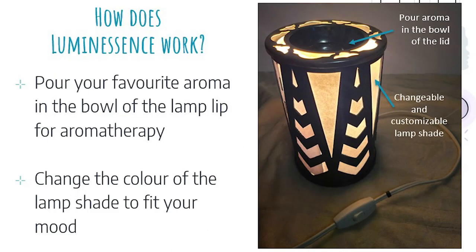The notable features in Luminescence are customizability of the lamp color and scent diffuser. In Luminescence, the user could customize the light color by switching out the colored paper lamp shades to match their mood. They are also able to pour the aroma they like from any essential oil or potpourri into the bowl provided on the lid to change the ambience of the room to a calm one.